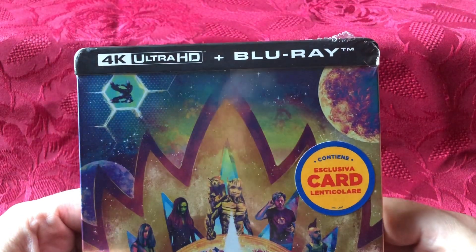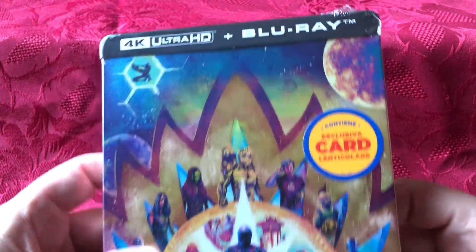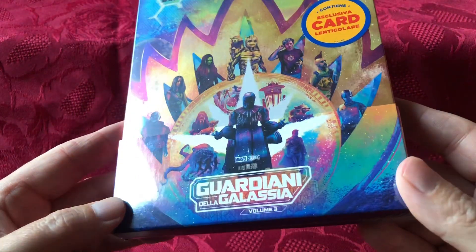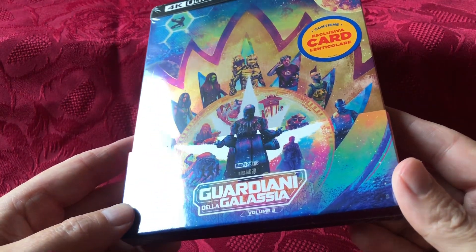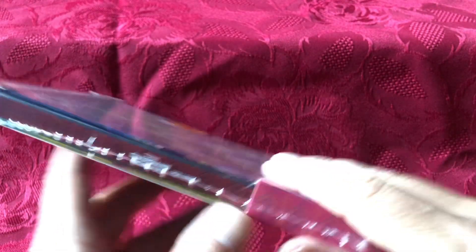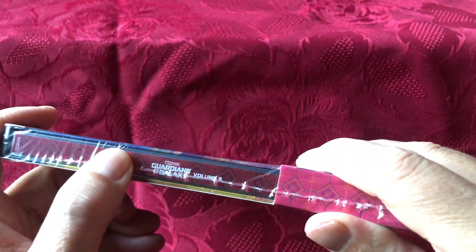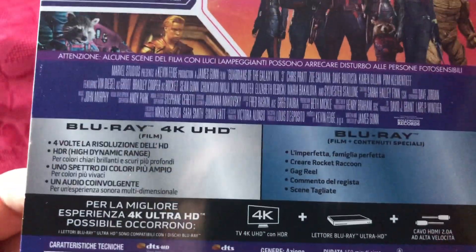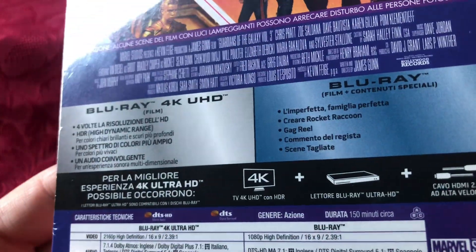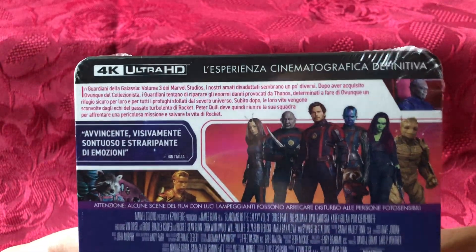Blu-ray and 4K inside. 'Guardiani della Galassia Volume 3' — there's the spine and it does look like it is in English underneath, which is good. There are all your technical specifications. Obviously the back is in Italian as well. But let's open it up and take a look.